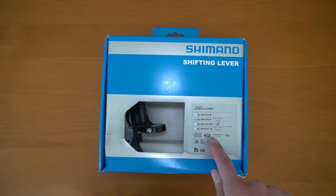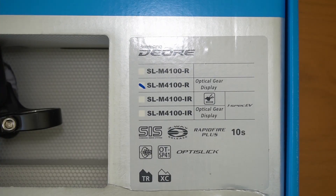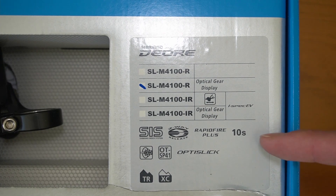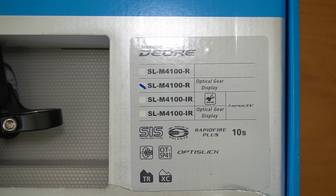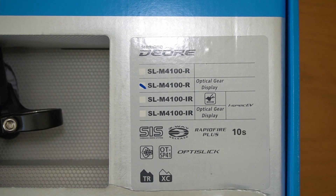Here's a look at the Shimano M4100 mountain bike trigger shifter for the rear derailleur. The rear derailleur is listed as 10 and 11 speed, however this shifter is only labeled for 10 speed, for trail riding or cross country riding.